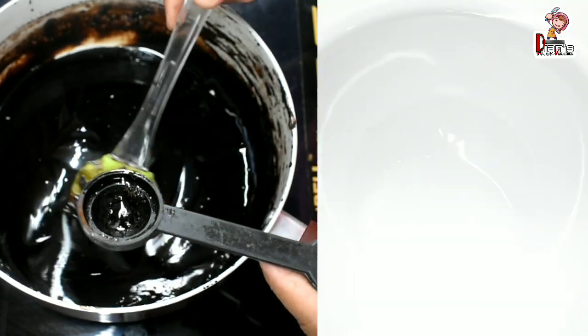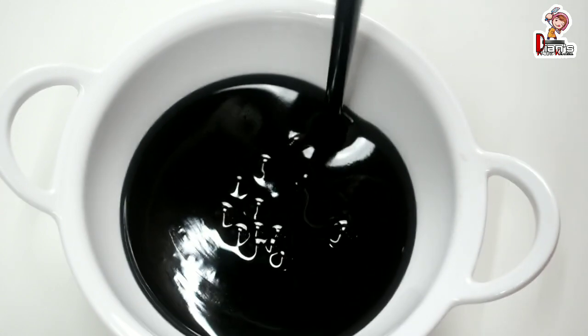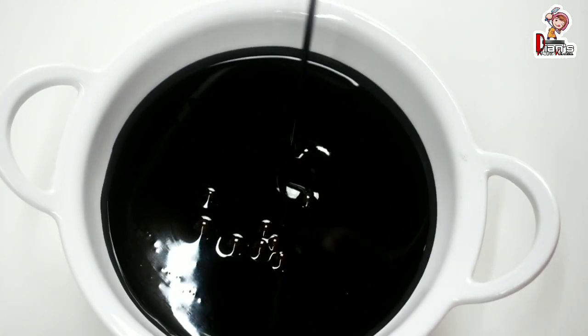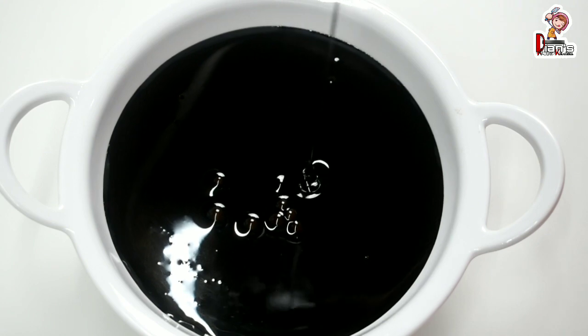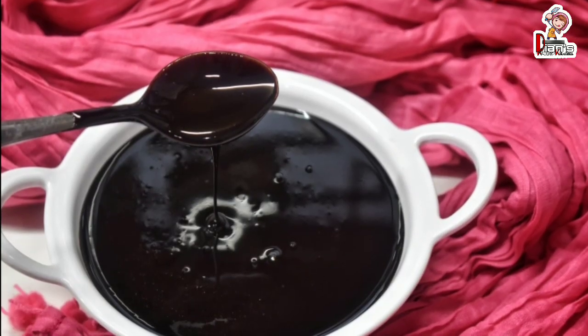We are ready — we've mixed the chocolate syrup with Hershey's cocoa powder. Let's serve it. Store it in an airtight container in the fridge. Let's mix the chocolate in a bowl.